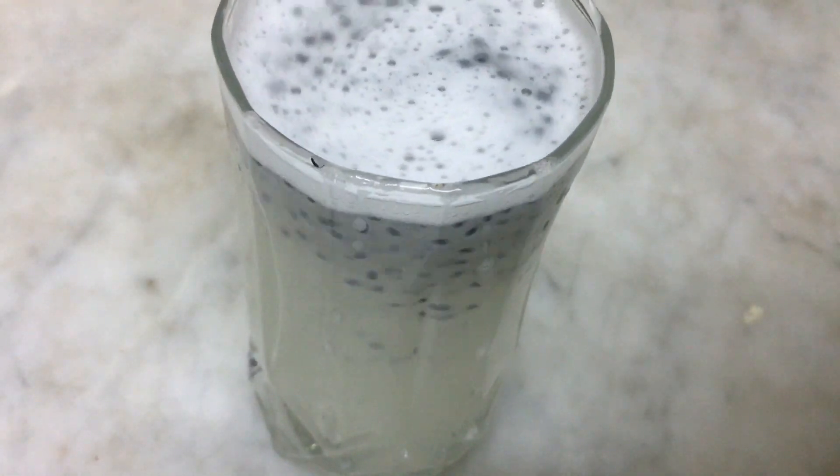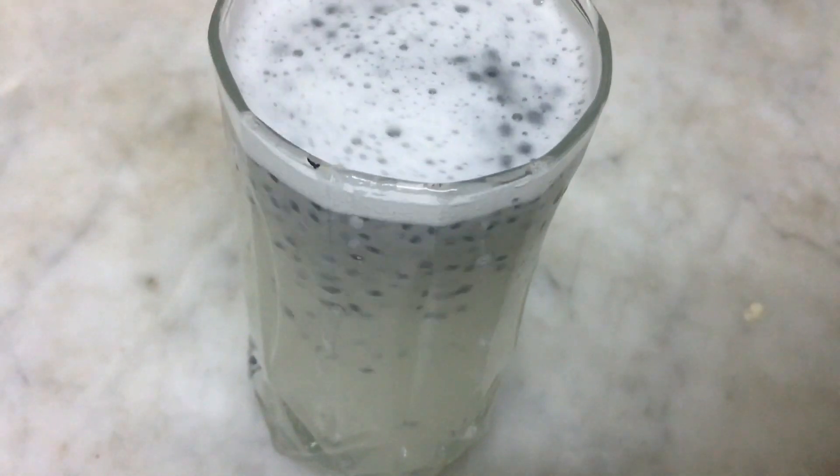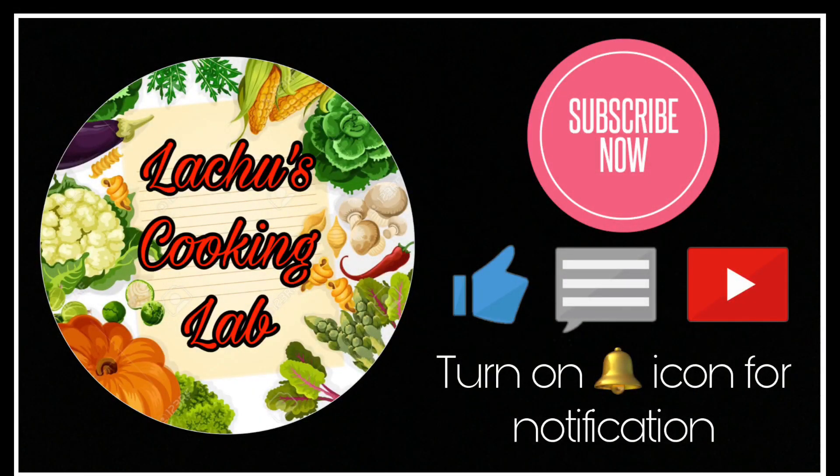If you want to see this video, please like, share and comment. If you want to subscribe to our channel, please like, share and subscribe.